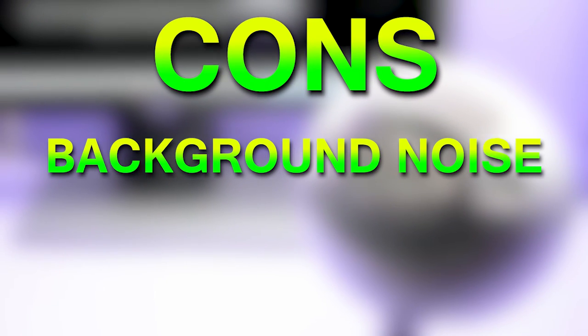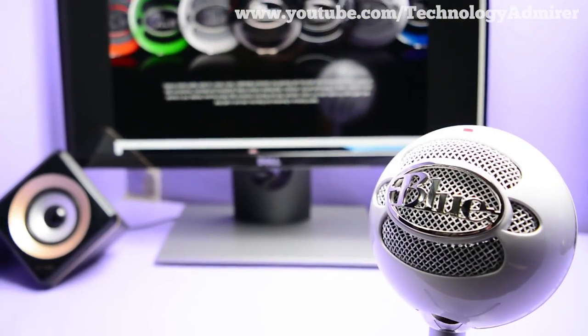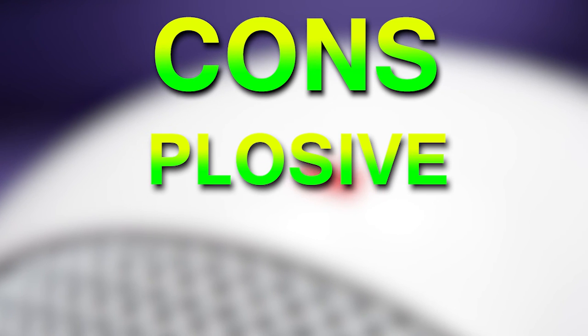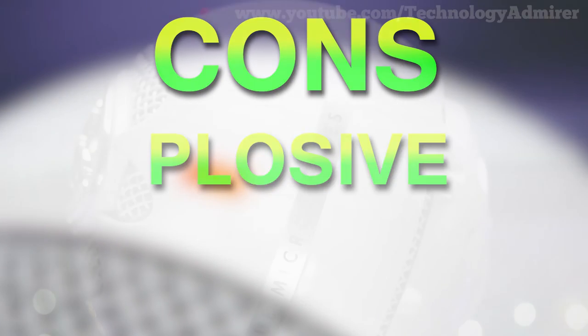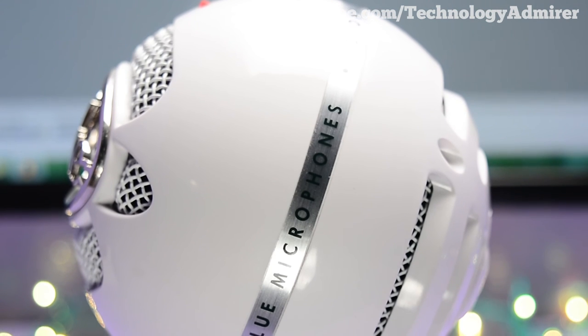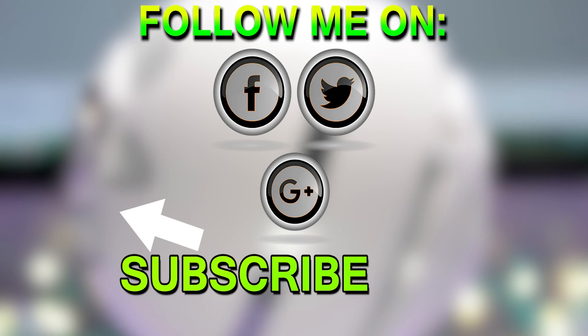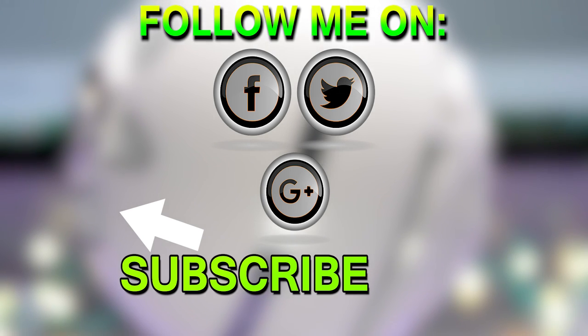Now for the cons: this mic picks up background noise a lot when compared to my previous mic. It also picks up plosives a lot, so you definitely need a pop filter in order to reduce those plosives. That's it for this video — I hope it was helpful. If it was, definitely do subscribe to this channel. It will be highly appreciated. Thanks for watching!